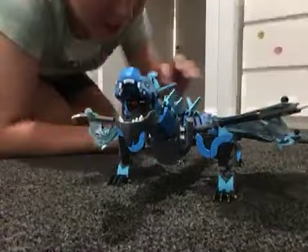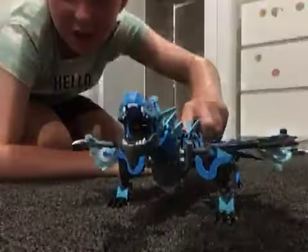Okay guys, this is crazy — look at the water dragon, it is really cool! There's a special feature: if you press that, it flaps its wings. So that's it for today guys, see ya!